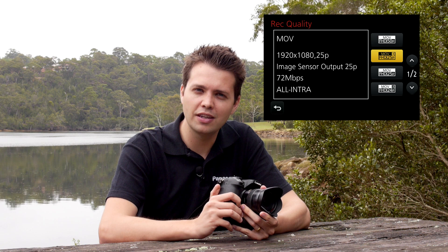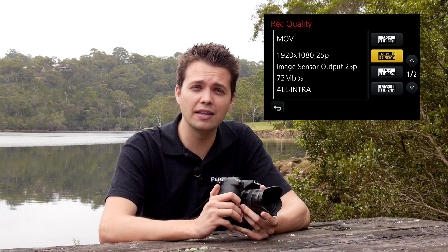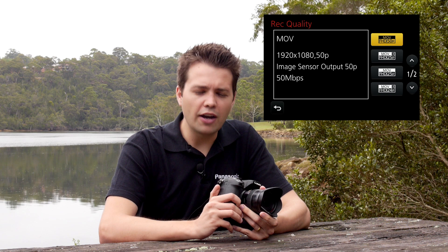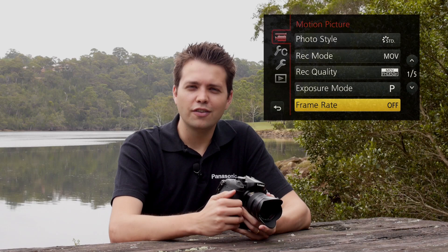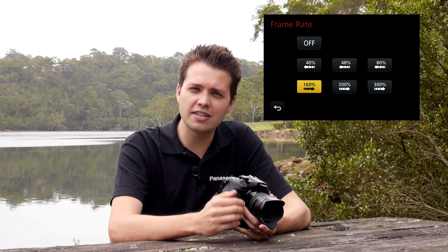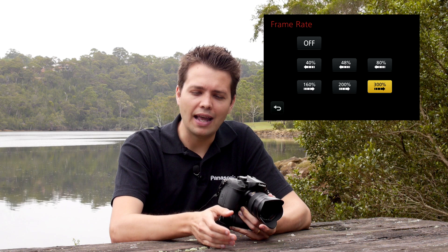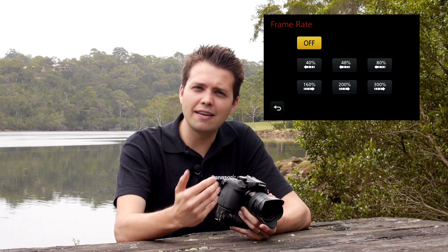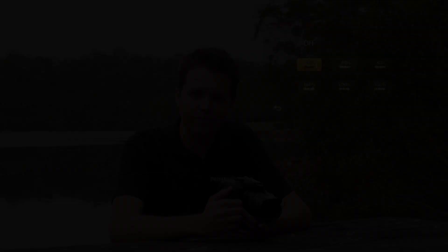The GH3 also has the ability to shoot at higher frame rates — you can shoot at 50p at 50 megabits per second. Speaking of high frame rates, you've also got the option to over crank or under crank. Under cranking gives you the illusion that everything is moving really fast on screen; the GH3 gives you playback choices of 160%, 200%, and 300% of real time speed. Over cranking enables the camera to shoot at a higher frame rate and plays it back slower, giving a slow motion effect, with playback options of 40%, 48%, and 80% of real time.